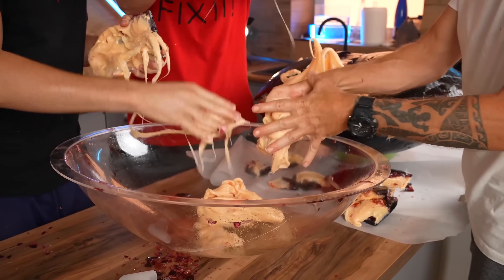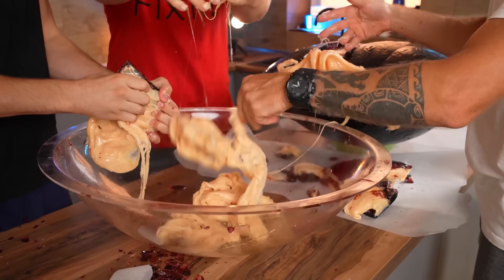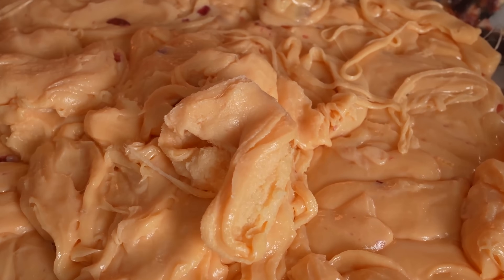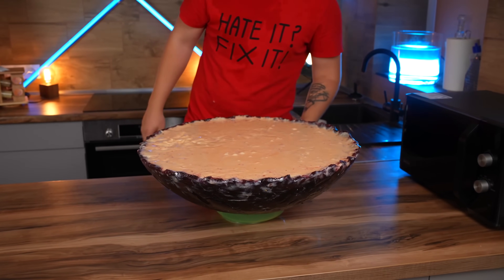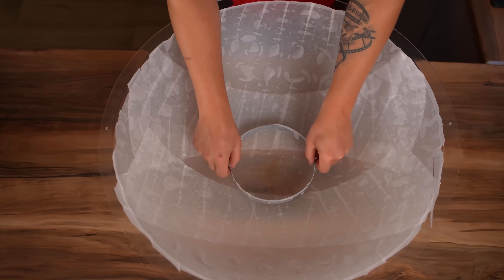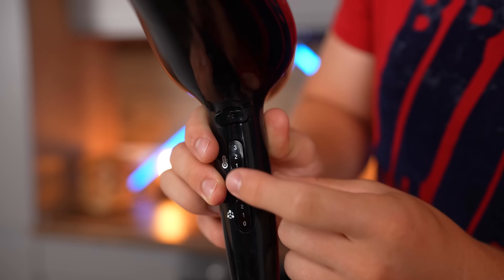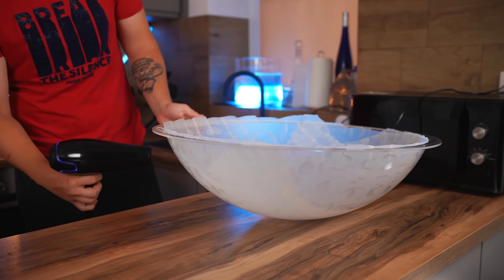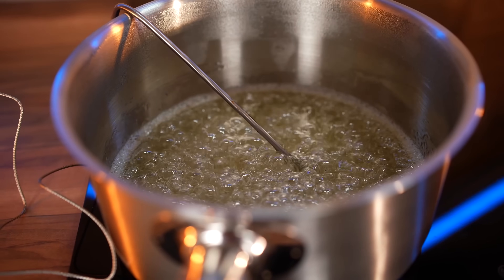We transfer the filling into the mold. We'll have to redo the candy coating, but this time we'll do it differently. Again, we cover the mold with parchment. In the middle, we put a ring pasted with parchment. With the help of a hair dryer, we thoroughly warm up the mold.